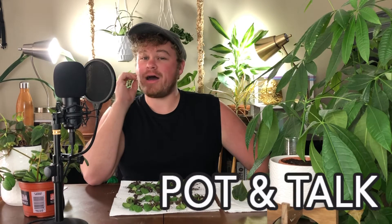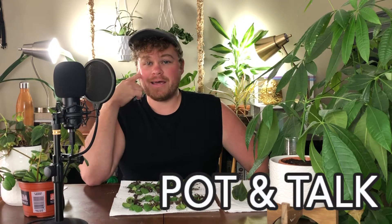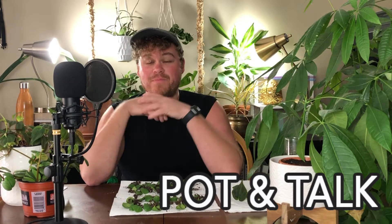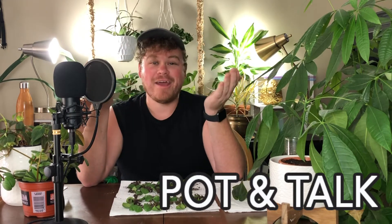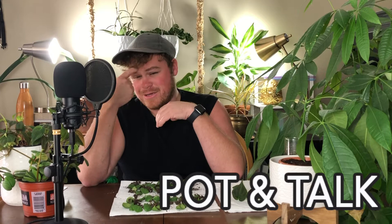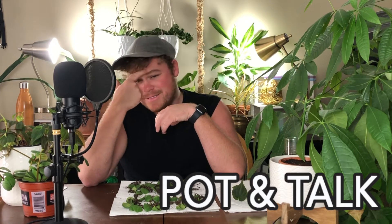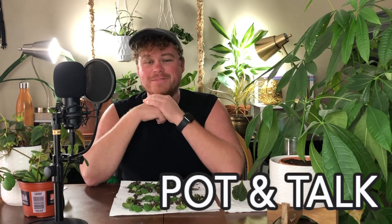Welcome to another episode of Pot and Talk, the show where I pot things and I talk while doing it. Please ignore whatever is going on with my hair. I haven't had a haircut since February. It's just really long and curly now — it's new for me. Usually I have it really short, so it is what it is.